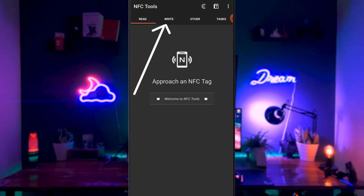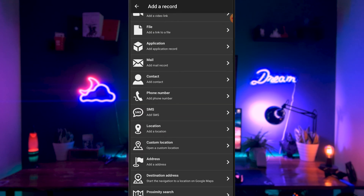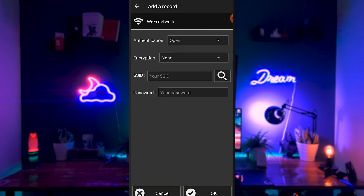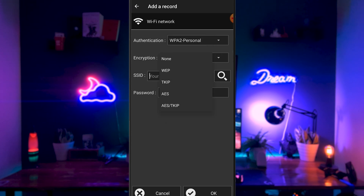Next, go to the right tab and click on Record. Here you can see there are a ton of things that you can do with this app and NFC tags. For this example, we're going to go all the way down to WiFi and set up our guest wifi connection. This will allow anyone coming into your house to just scan the NFC tag and connect directly to your wifi.